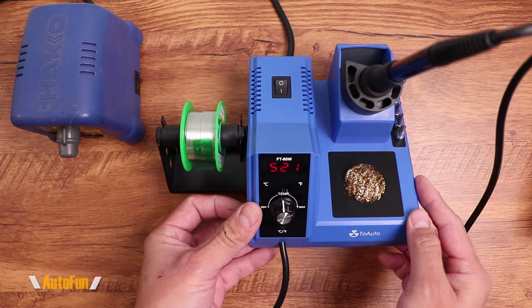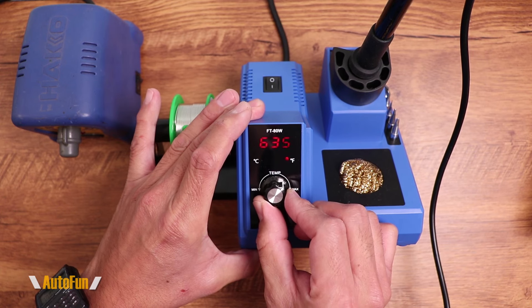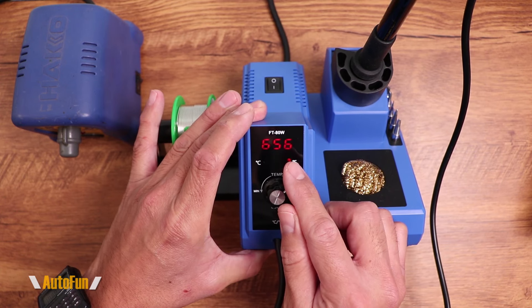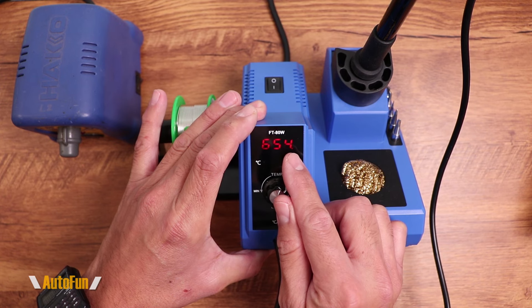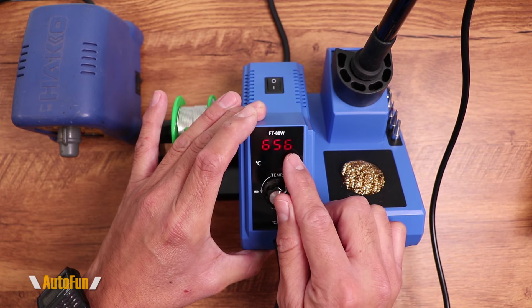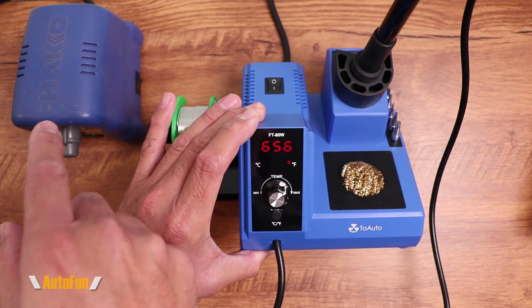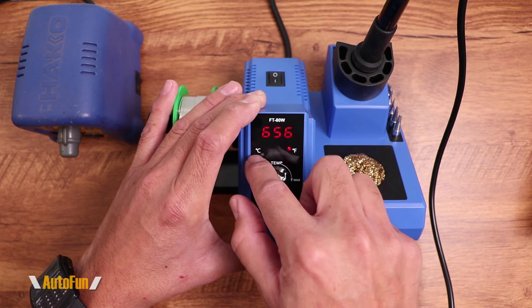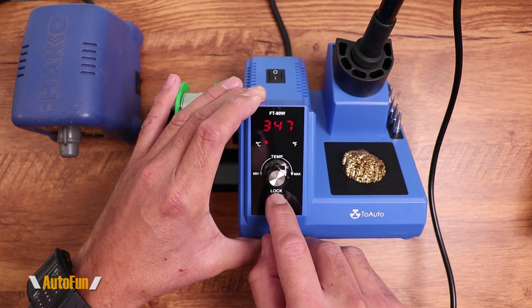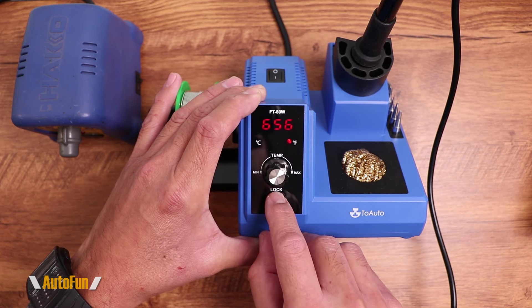As far as adjusting the temperature, we can turn the dial, and we'll see the same process — the temperature begins to rise until it reaches the target, then the blinking dot appears again. Temperature adjustment speed also seems about the same as the Hakko. We also have an indicator for Fahrenheit or Celsius, and we can change that — the display can show either unit.